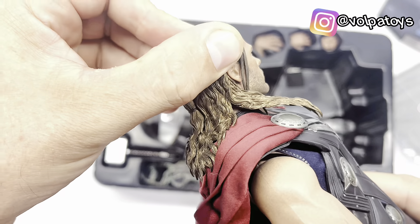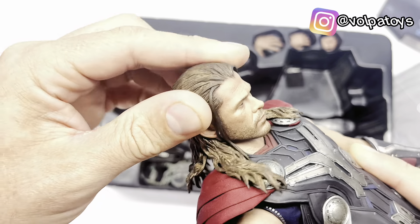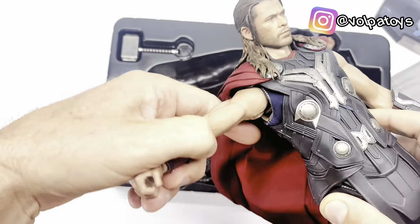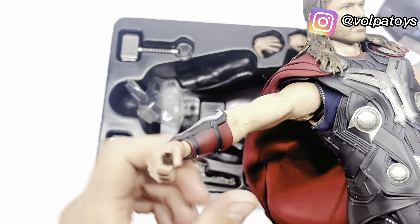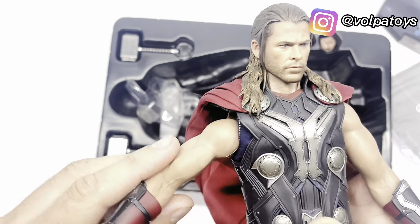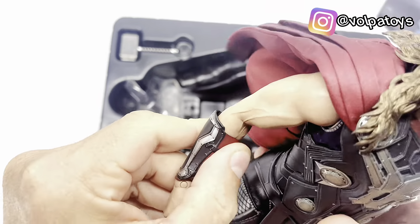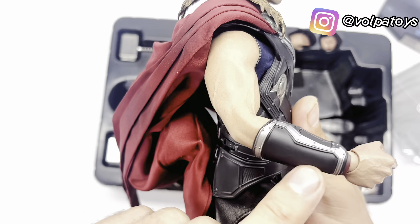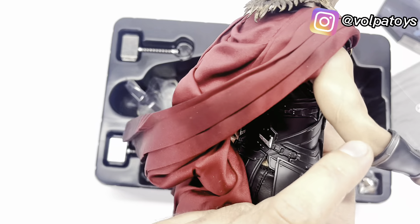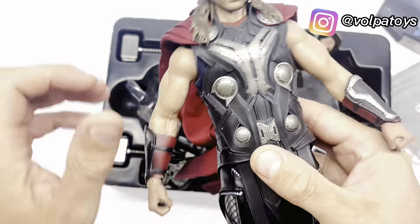Vou mostrar para vocês as articulações aqui. Como a cabeça é separada, porém o cabelo, conforme você tenta mexer, ele acaba pegando lateralmente, então você não consegue movimentar muito para cima e para baixo. O braço — dá para ver a articulação — você consegue articular bem 90 graus em relação ao corpo, para frente e para trás. Também 90 graus, mas não dobrem muito porque é perigoso trincar aqui atrás.